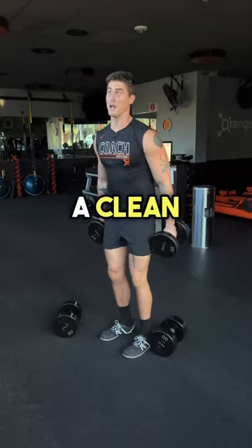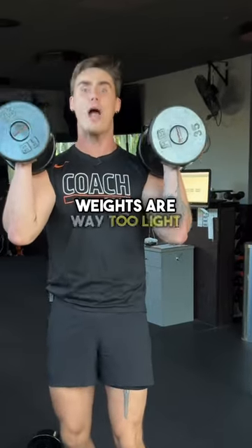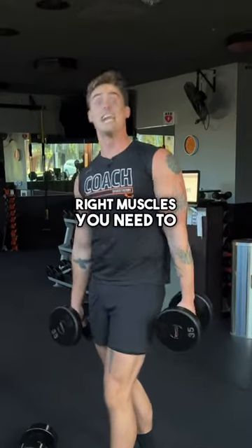This is you trying to do a clean with dumbbells and you're doing it wrong. Why? Because your weights are way too light. To do the clean correctly, if you're using weights that you can curl up, you're not going to work the right muscles you need to work.